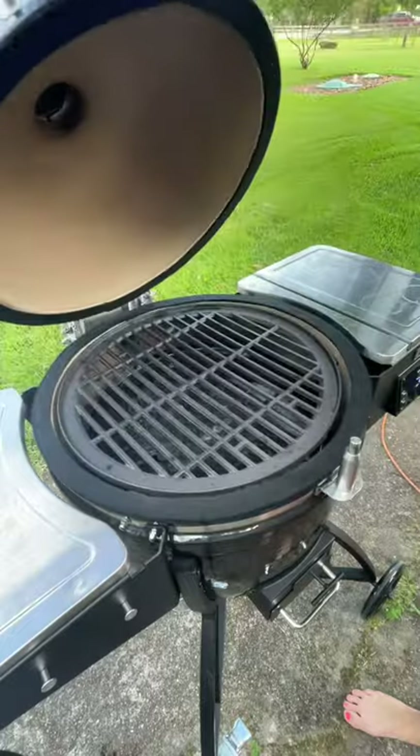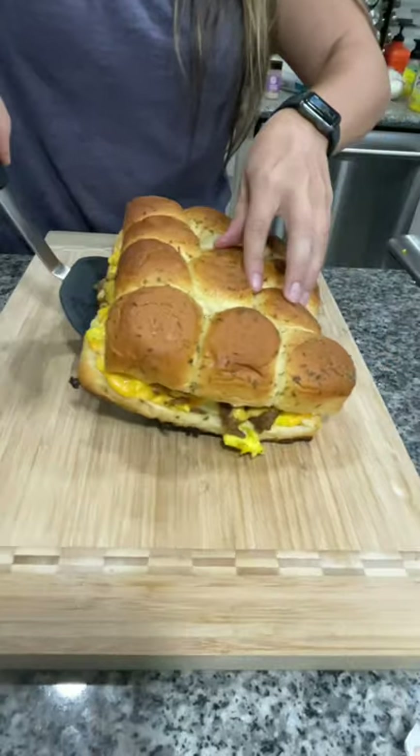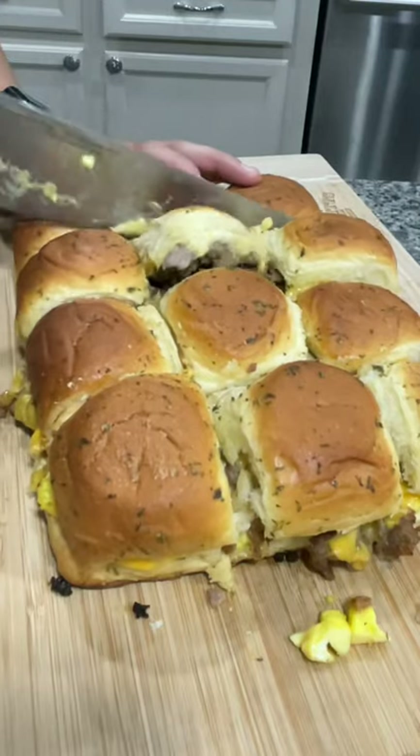I then popped it on my 350 degree smoker for about 20 minutes — this can be made in the oven as well. Pop that on a cutting board, then use your knife to slice it into the 12 sandwiches.